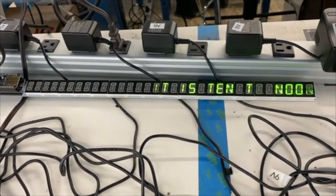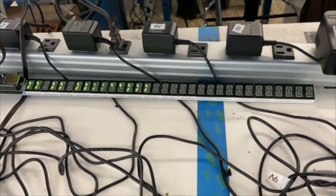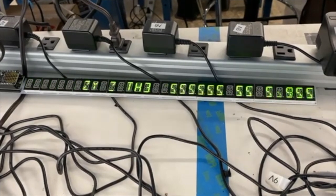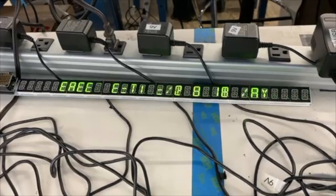This is a cool word clock. It is 10 to noon. It is Wednesday, the 7th of April. Well, now you know when this video was taken.